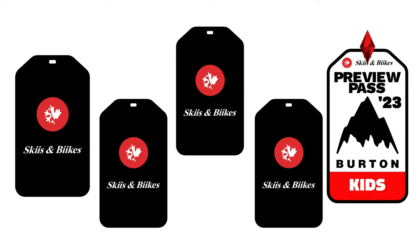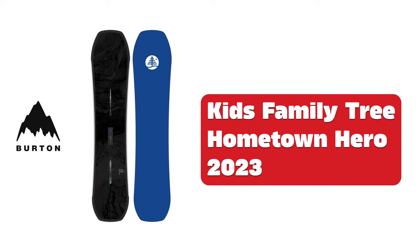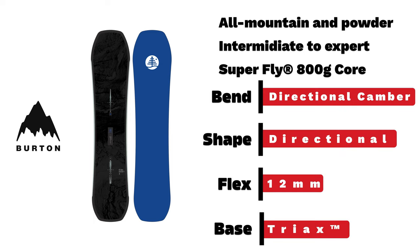Burton Kids Snowboards 2023. Burton Kids Family Tree Hometown Hero — just like the full-sized version, we have an intermediate to expert board built for all-mountain riding with a directional camber bend, directional shape, and a 12mm taper.